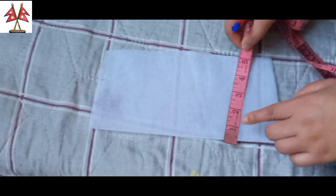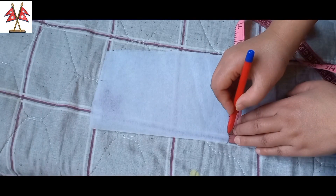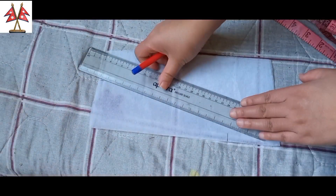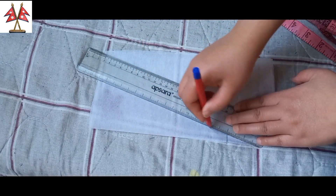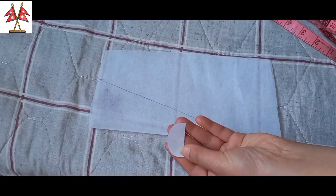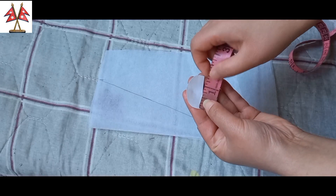I am going to cut half inch. Now I am going to mark it with the pencil. I will grab the pencil. This paper is cut to size.